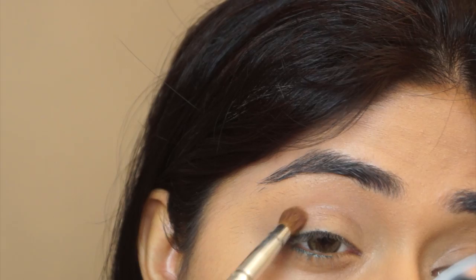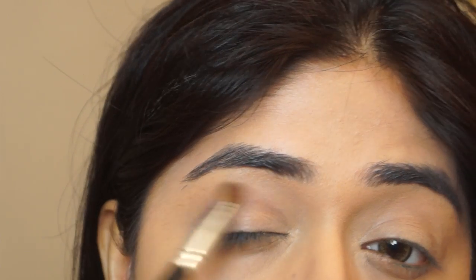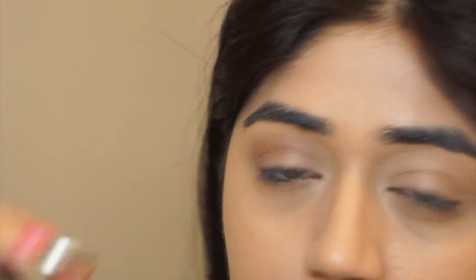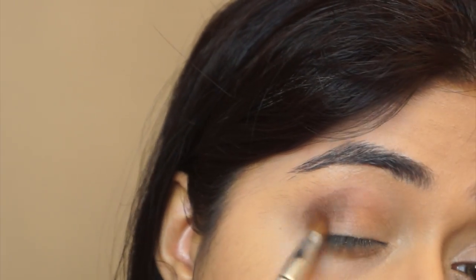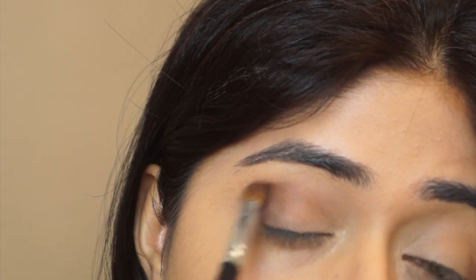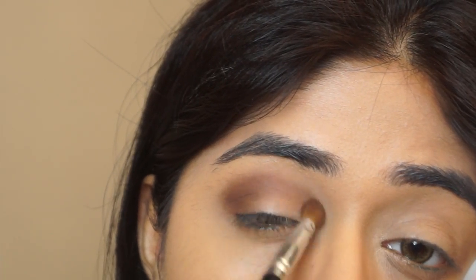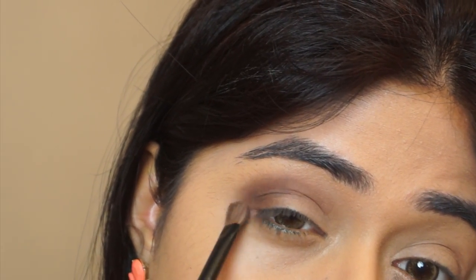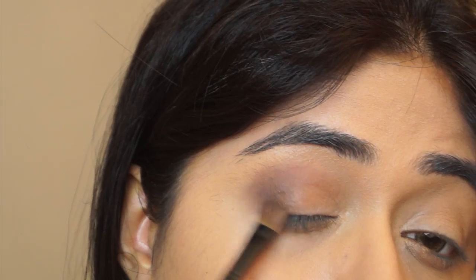Next I'm going to start my eye makeup. First I'm using a matte medium brown color — this is Latte from Makeup Geek — with a dome-shaped brush along my crease line. Then I'm taking a darker color, Mocha, also from Makeup Geek, to intensify the crease and the outer V of the lid. I really like the matte brown eyeshadows from Makeup Geek — they have many different shades, are quite pigmented, blend out really well, don't get patchy, and are just overall really good matte eyeshadows.